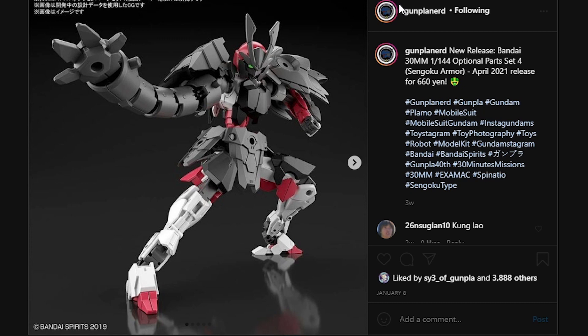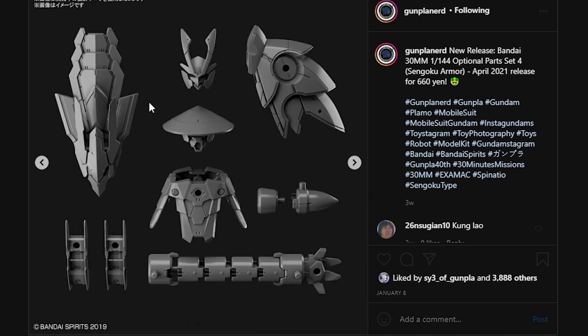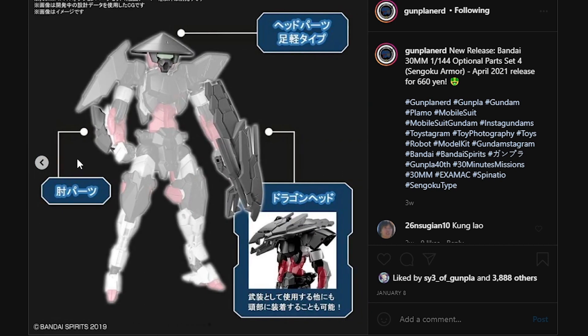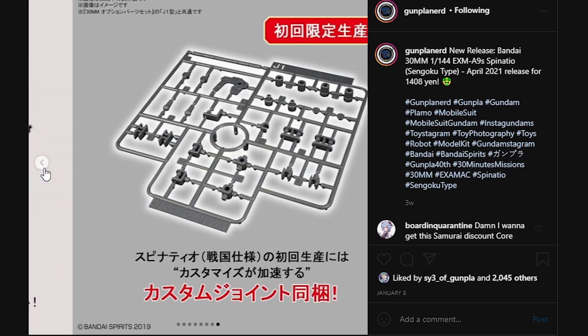To go along with the Spinatio, we have the Spinatio Option Part Set 4, Zen Goku armor. This form I really do like because it does give the Spinatio twin eyes with kind of a beetle helmet. I'm not really too big a fan of the extendable armor — I think it just looks kind of tacky; I'd rather keep the normal armor on. This one over here does have the gigantic dragon gauntlet which I'm really a fan of, but I'm not a fan of the helmet because it looks more like a farmer. So I'm going to be using the beetle helmet but keeping the dragon gauntlet. I'm definitely going to be reviewing this alongside the main model itself.